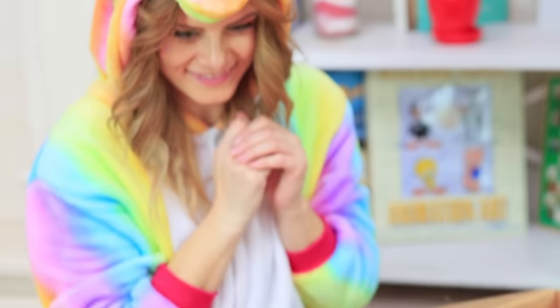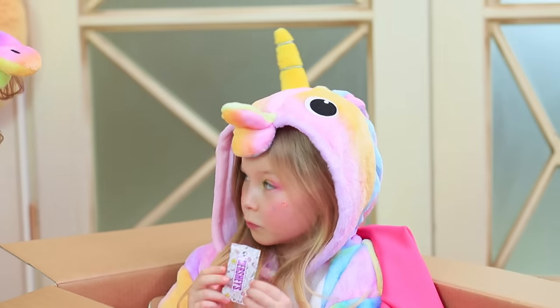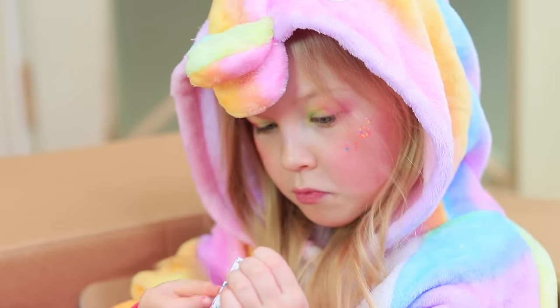What an adorable rainbow! It's a unicorn — just super tiny! This is the baby unicorn, Sophie! Unicorns of all ages love chocolate!